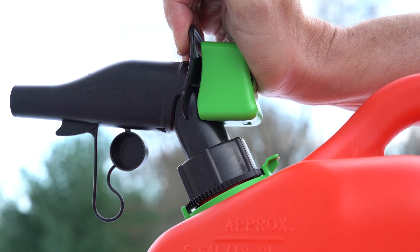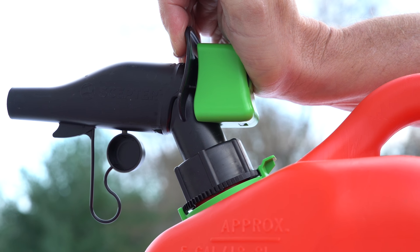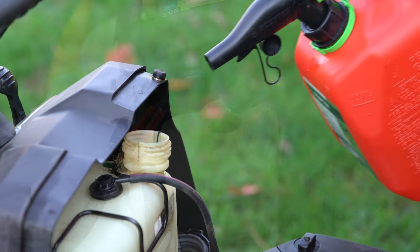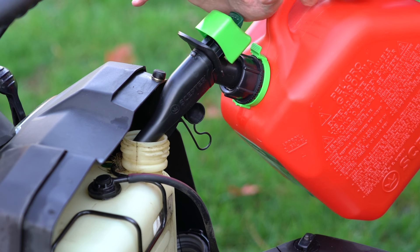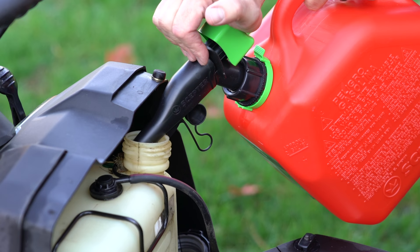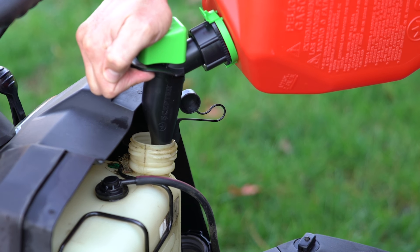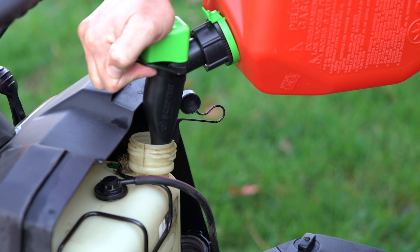The controllable flow rate of the SmartControl spout lets you tackle every job with ease. Top up your trimmer with just a little fuel, or quickly fill your mower with over 3 gallons per minute at one of the fastest fill rates on the market. No mess, no wasted fuel, just a clean and easy pour.